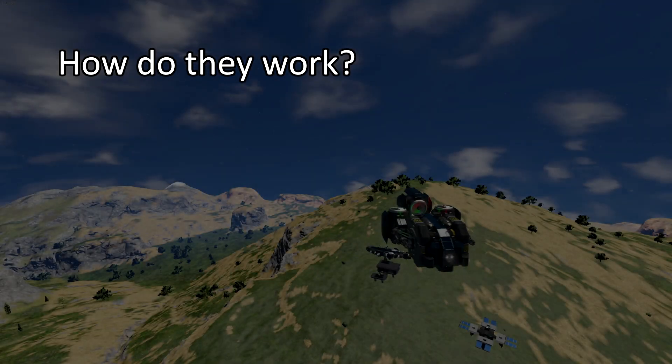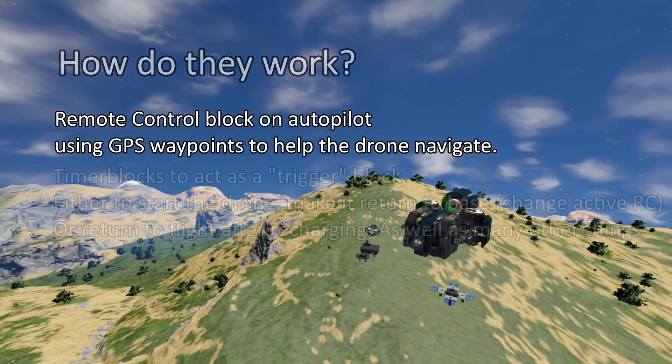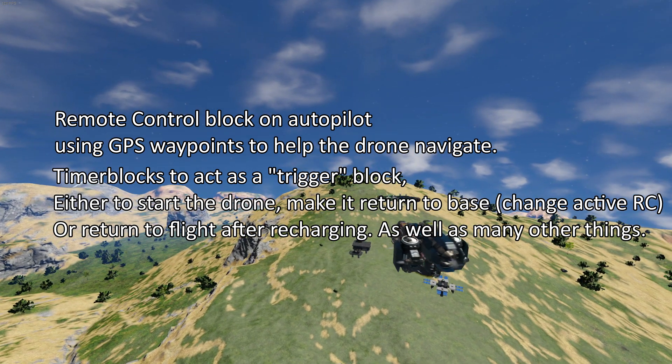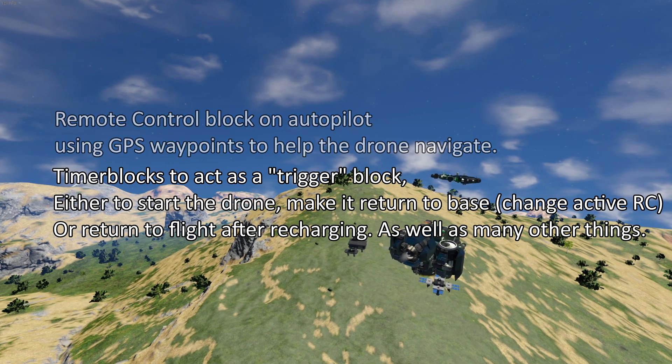And then we get to the tricky part — how do they work? How do we make them work? As you might have guessed, the key component is a remote control block. Another key component in my opinion is also timer blocks. In order to make my life easier and as a bit of a failsafe, I tend to use several remote control blocks and several timer blocks.